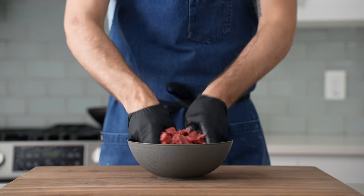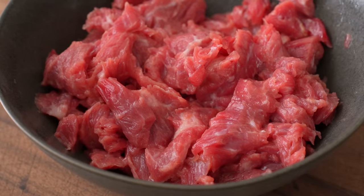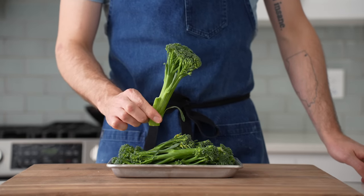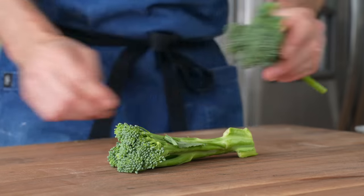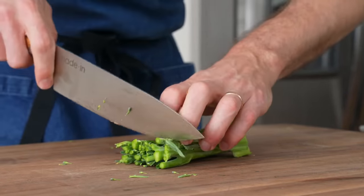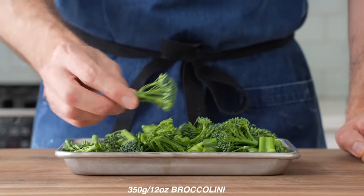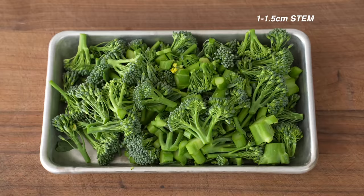Once I've given the beef a thorough massage and it's all covered in marinade, I'm gonna set it aside for five to ten minutes while I quickly prep the rest of the dish. Today and most days when I'm making stir fry, I choose to use broccolini. It can be kind of pricey, so western style broccoli or Chinese broccoli would also work great. Whatever type you have, we need about 12 ounces or 350 grams cut into small pieces — no larger than one and a half to two inches on the floret side and a half inch on the stem side.